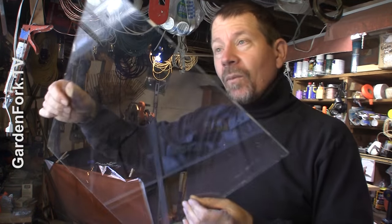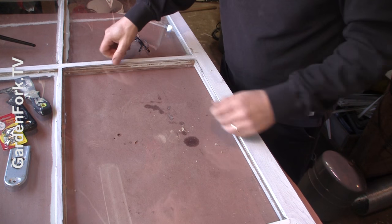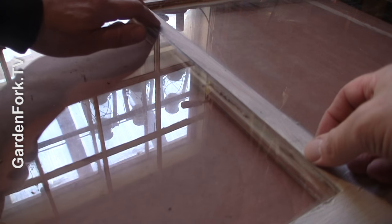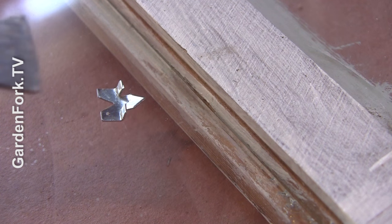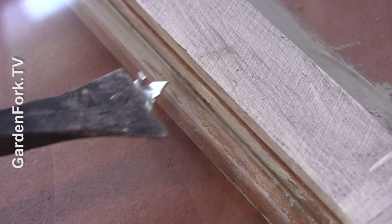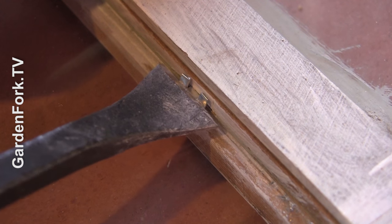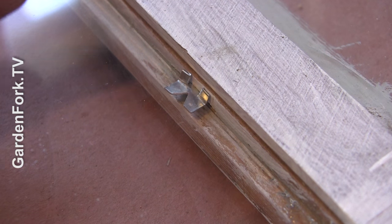I've got the glass and I'm gonna drop it in. In a perfect world this fits — it's an imperfect world, but I'll make it fit. These are glazing points, replacement glazing points, and you push them up against the glass. They go just firmly in. You do that every six to eight inches all the way around.